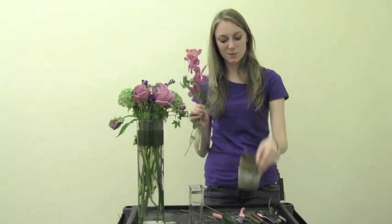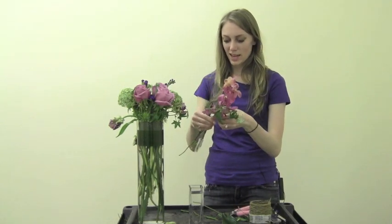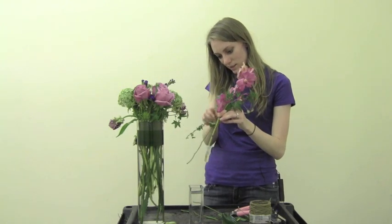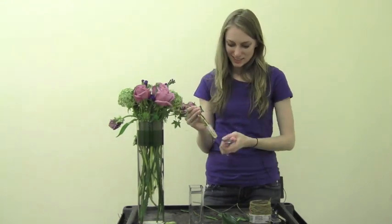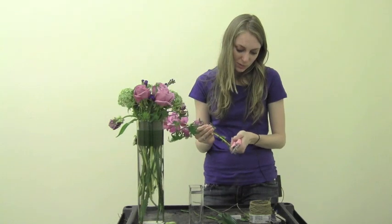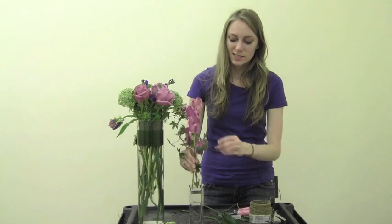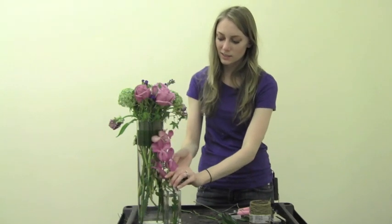Now we're going to take a little bit of binding wire and tie the base of the two flowers together so that they keep the nice shape. Remove the water tube and cut both ends a little shorter so it'll sit nicely in a little vase. Then you'll have two nice arrangements to put around your home and keep it nice and garden-y. I hope you guys enjoyed, and we'll see you next week. Thank you so much.